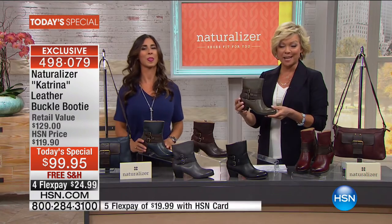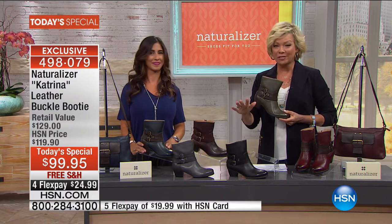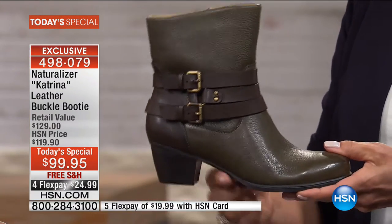Inside is so fantastic — you can wear them with no socks or with socks, they're comfortable right out of the box. That's what we love about Naturalizer. Item number 498079. Two things I invite you to do: take advantage of free shipping, or flex pay — in this case it's $24.99 to get them home. If you have an HSN card it's less than $20.